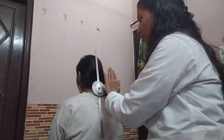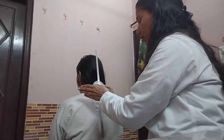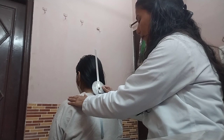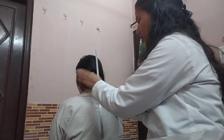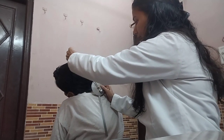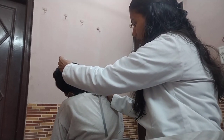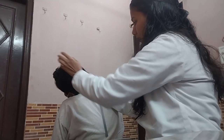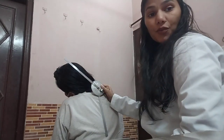Now I am going to ask my patient to bring her right ear to touch her right shoulder. Ma'am, please bring your right ear to the shoulder. Now I am going to align the moving arm, and the reading is around 40 degrees.